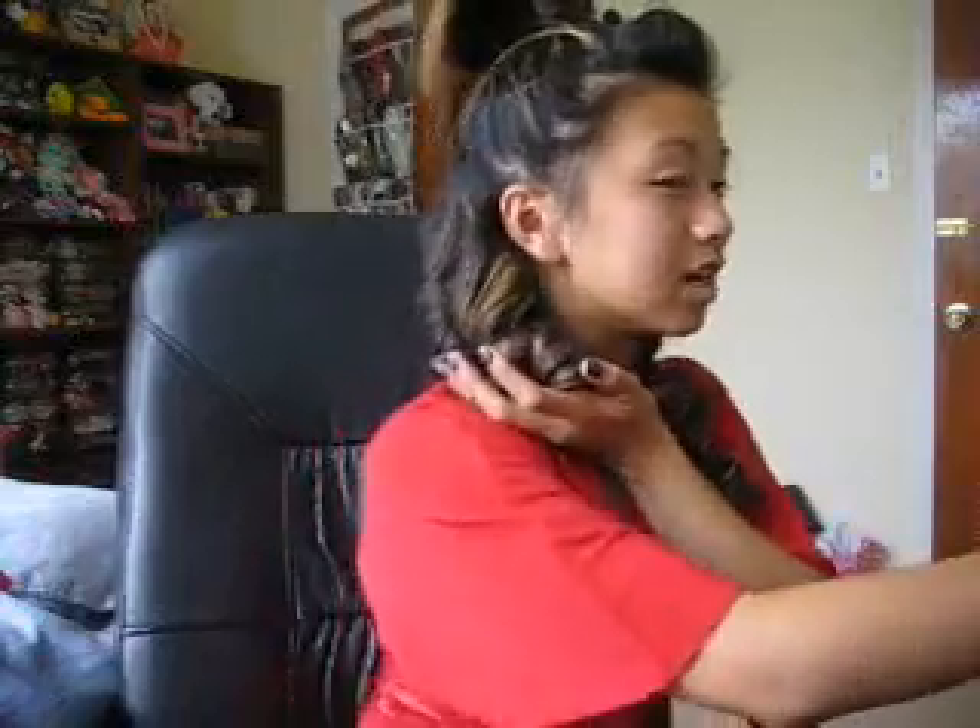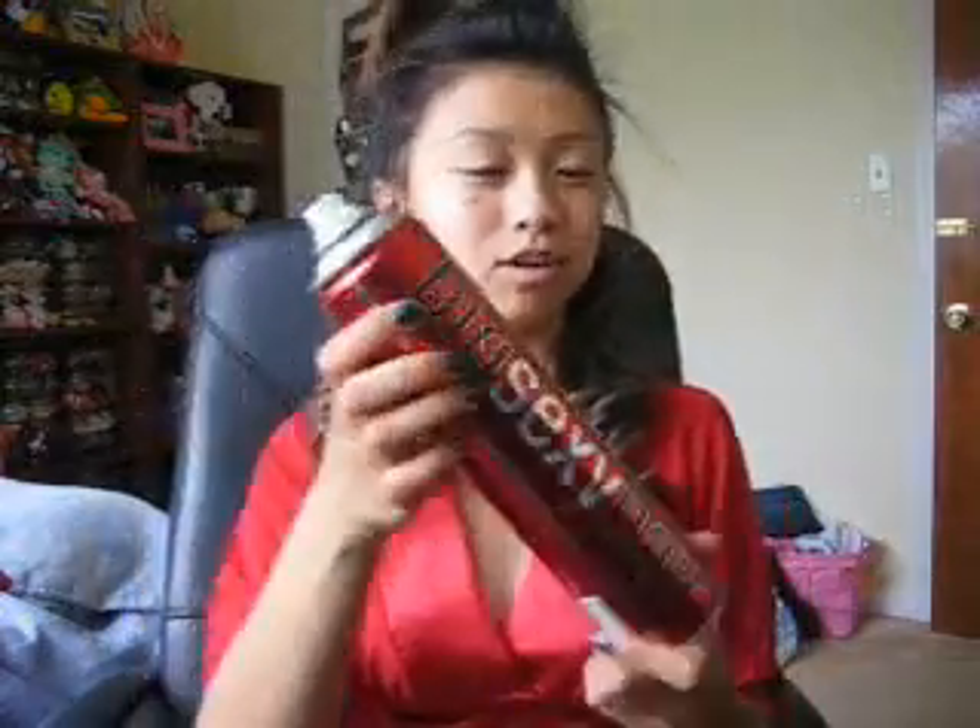We're done with that side, so we're just gonna scrunch this up like this and then spray it. I'm using Big Sexy Hair hairspray — the volumizing one. This hairspray has so much alcohol in it.